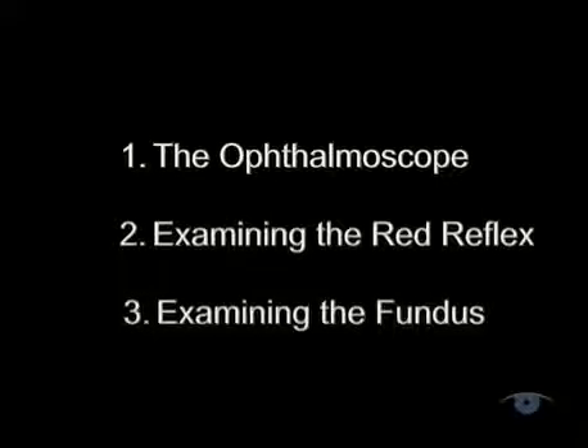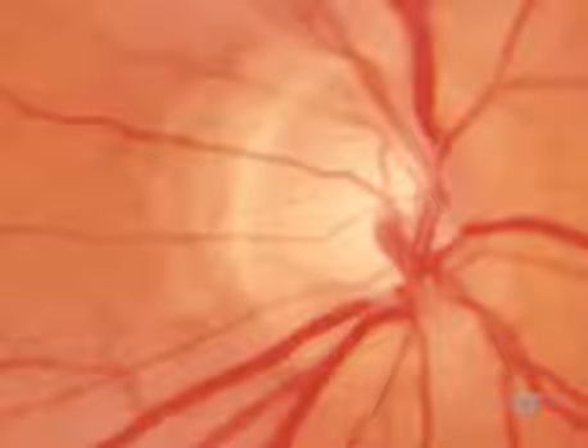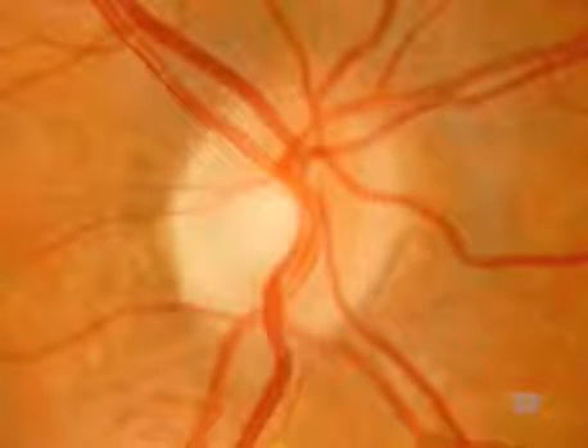Having looked at the red reflex, you're now ready to examine the fundus. Align yourself about 15 degrees temporal to the visual axis and you'll be approximately in line with the optic disc. Keep the red reflex in view and slowly move towards the patient, racking the lens wheel clockwise as you do so to stay in focus. Your primary aim is to identify the optic disc and keep it in focus using the lens wheel. Having found the disc, use it as your reference point — a sort of base camp for exploration of the rest of the fundus. Look in turn at its margin, its colour, and its central cup. A healthy optic nerve head is an orange-pink colour with a clear disc margin and has a central cup from which the vessels emerge.